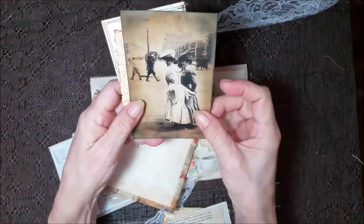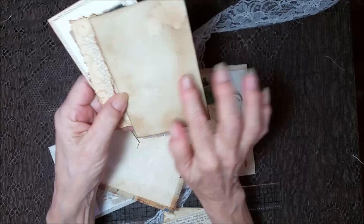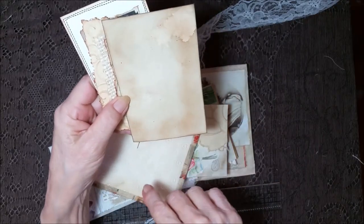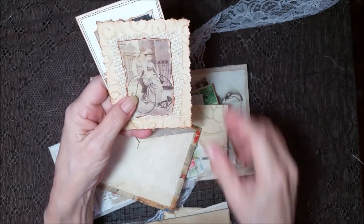A vintage photo that I inked up. That's the coffee stain and it just came out really nice on that one, so I left it.